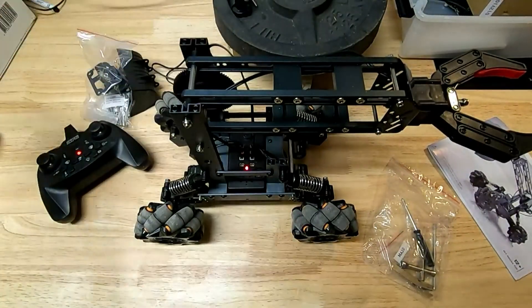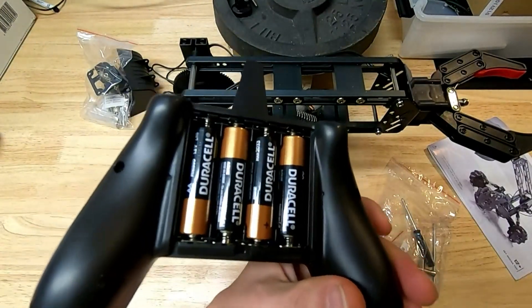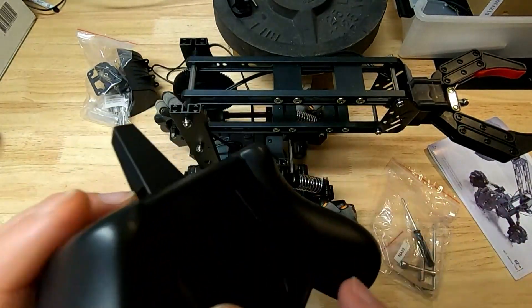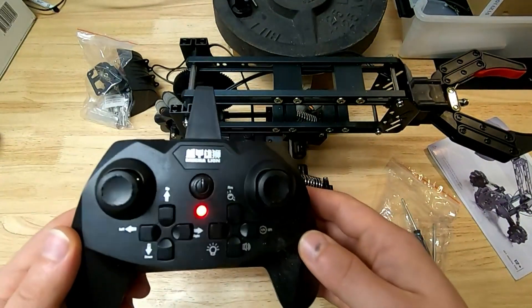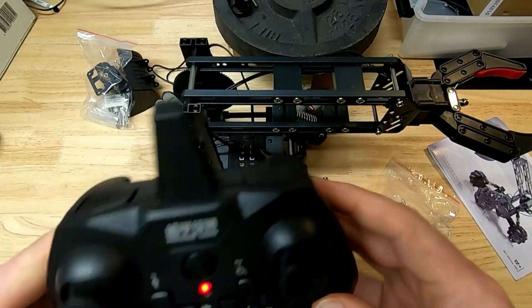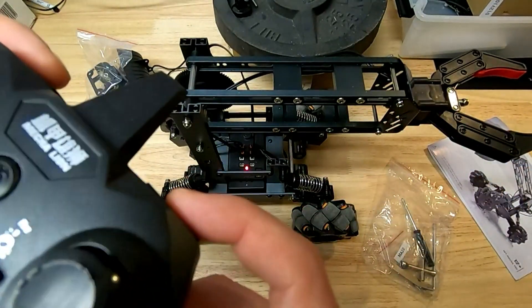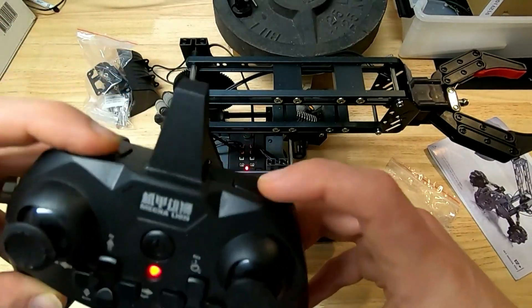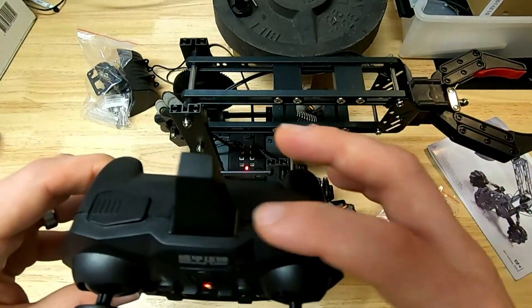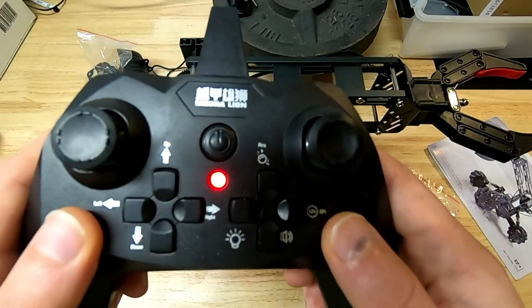The controller takes four double-A's — the listing said triple-A's which is incorrect; it actually needs four double-A's. The controller looks good from a distance but it's kind of cheap and chintzy — hard plastic. These would be buttons for some other type of device but there are no actual buttons or controls here, so these plates are just loosely filling in the spaces since they don't apply to this particular kit.